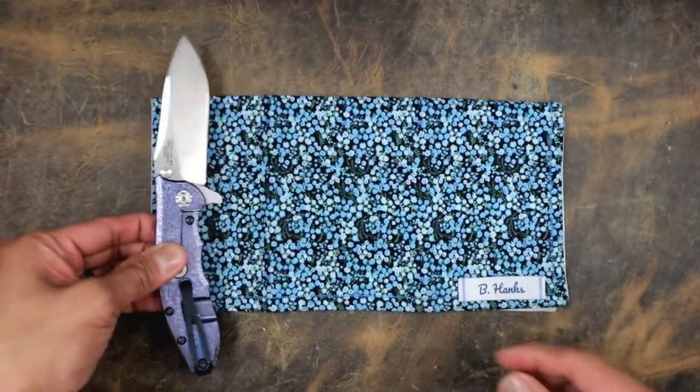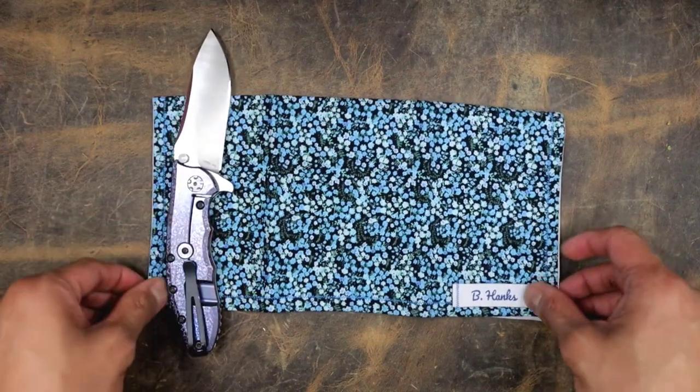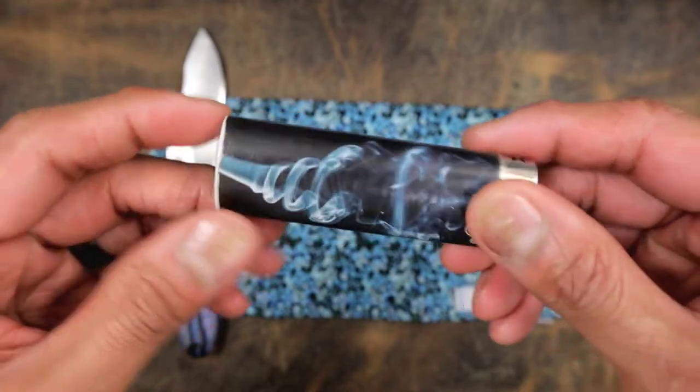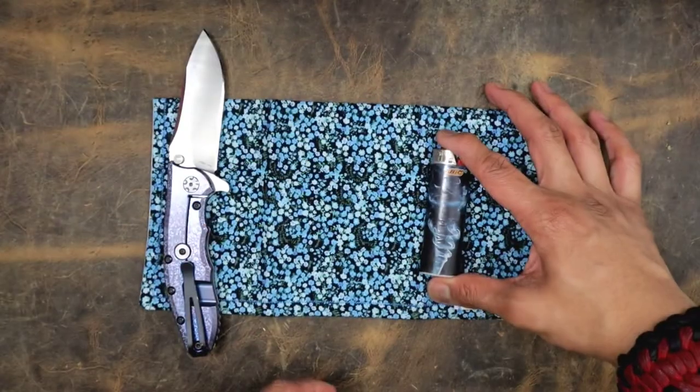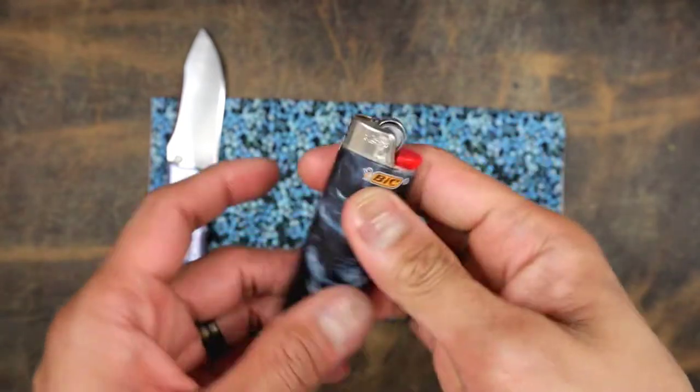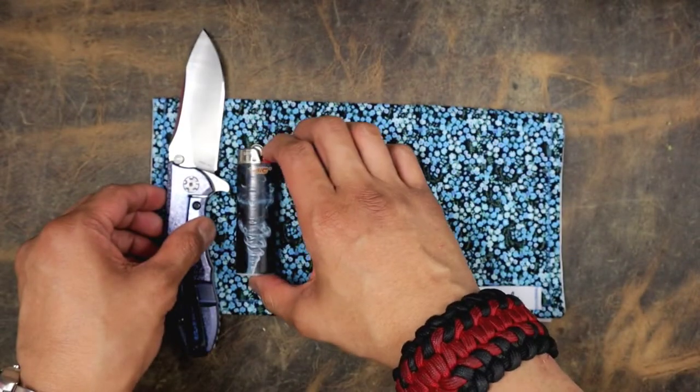I'm going to use the blue side here, let's do something a little bit different. Got to have a lighter, and I'm going to go with a cheapy but goody here. This is a Bic lighter — it just matches with that right there. Typical Bic, always reliable. Way to make fire.